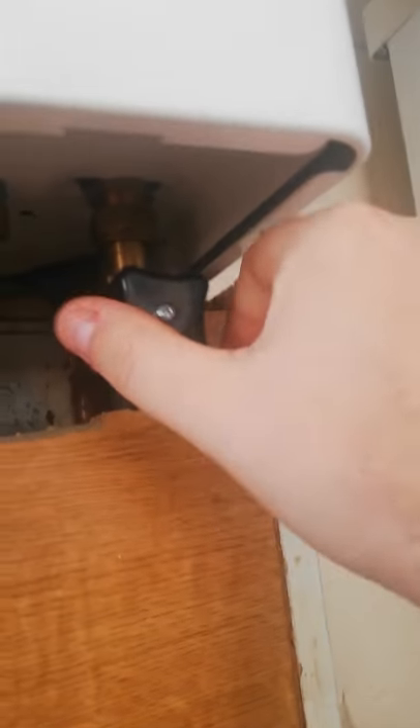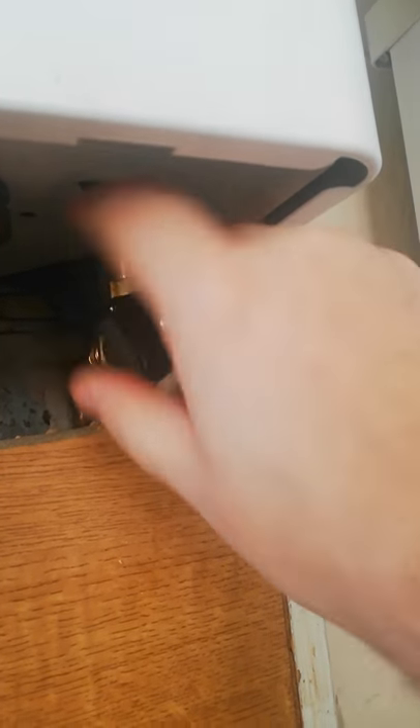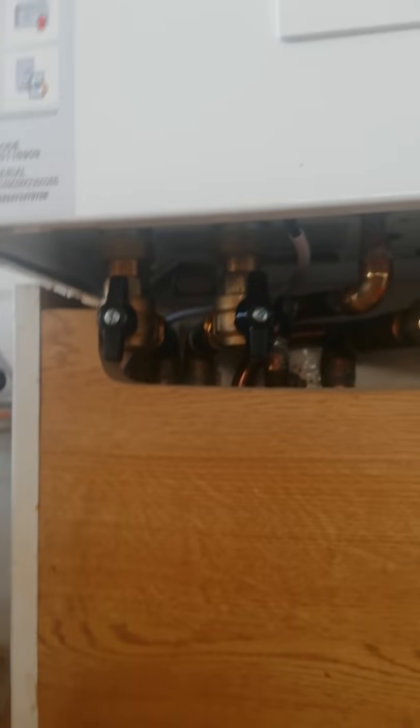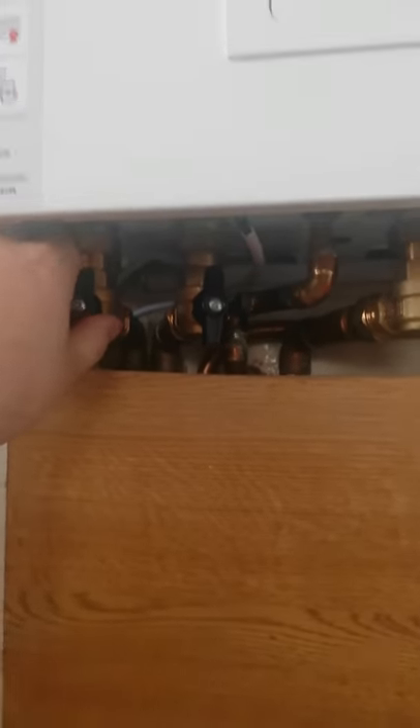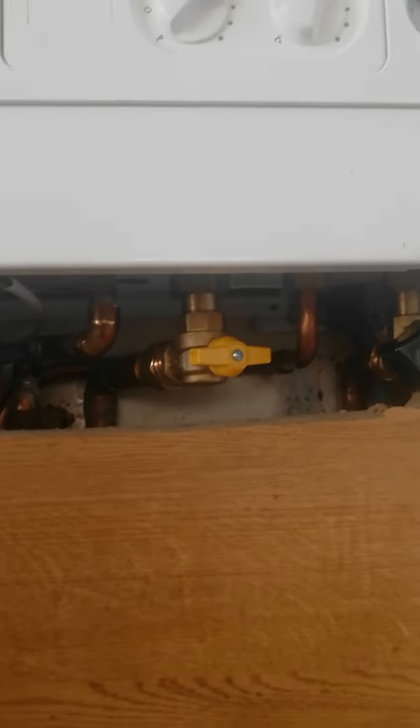I don't know if your boiler is set up the same, but this is how mine is set up. This one's tight to the left so I'm going to loosen it all the way to the right till I can't twist it anymore. And then I've got three valves — two black, one yellow. I'm going to open up the black with a half twist to the right, open up this black with a half twist to the right, open up the yellow with a half twist to the right. Now usually with most boilers the pressure starts to go up, but on this one it wasn't.